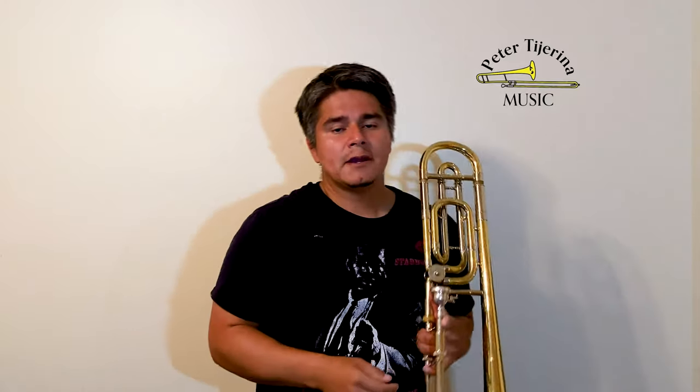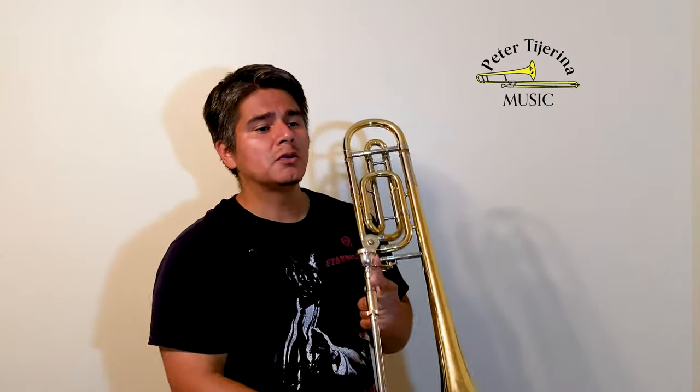Let's play some long tones along with the trombone drone in B-flat. Long tones is a relative term, and this is actually kind of perfect because I haven't really played much today. Usually when I start my warm-up I do a few breathing exercises and maybe some relaxation techniques, which I'll talk more about in another video. Then I'll go ahead and start playing a few notes on the trombone.